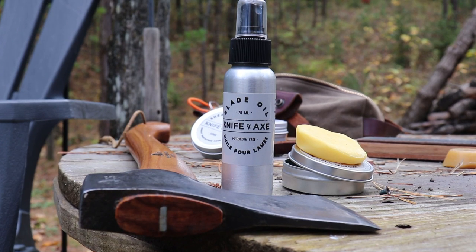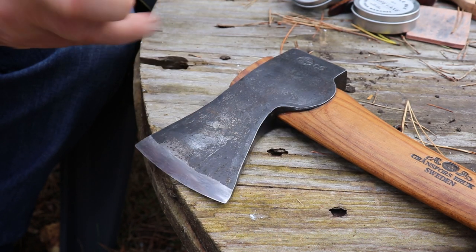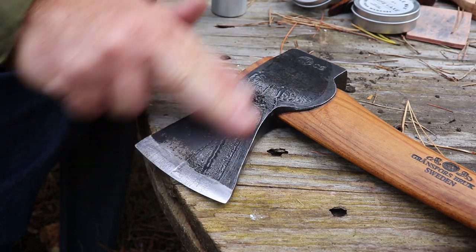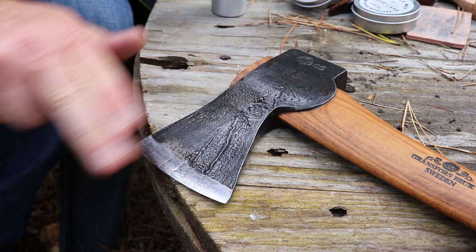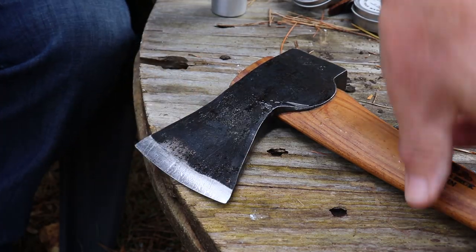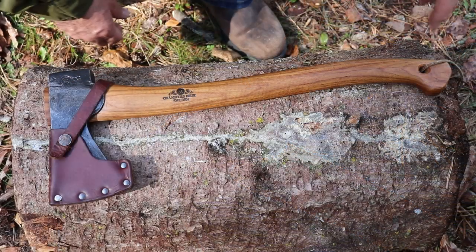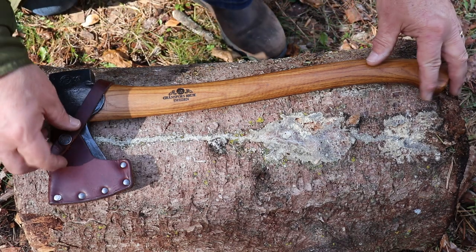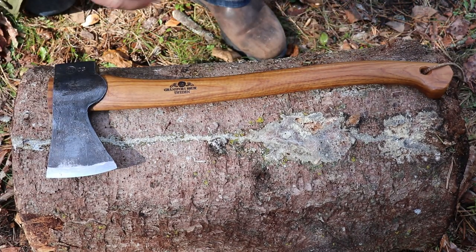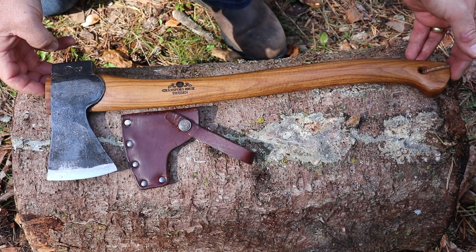One more step — you've got to protect that metal now. This blade oil is petroleum free; all these products I was using today are actually non-toxic, so I have no problems touching them with my hands. So there it is — the Grants Small Forest Axe, fully cleaned up and maintained. Does it look like brand new? Sure does. Didn't take long — maybe 15 minutes. Patina is a beautiful thing, but so is that — just my opinion.